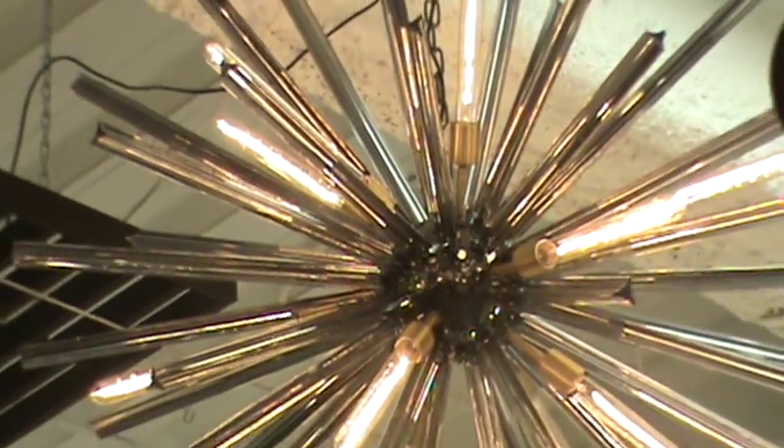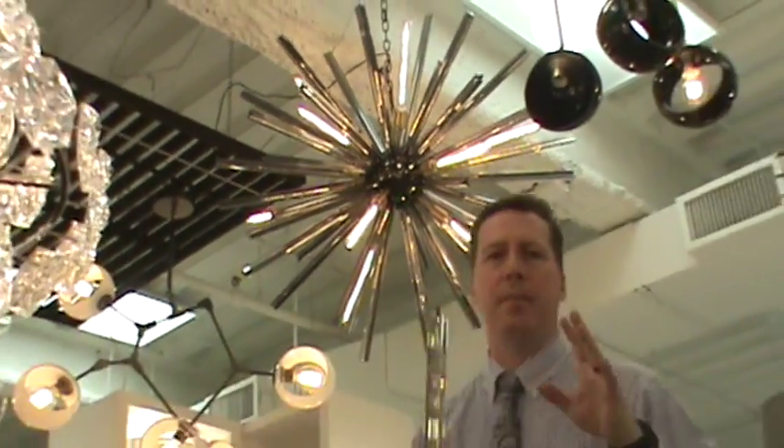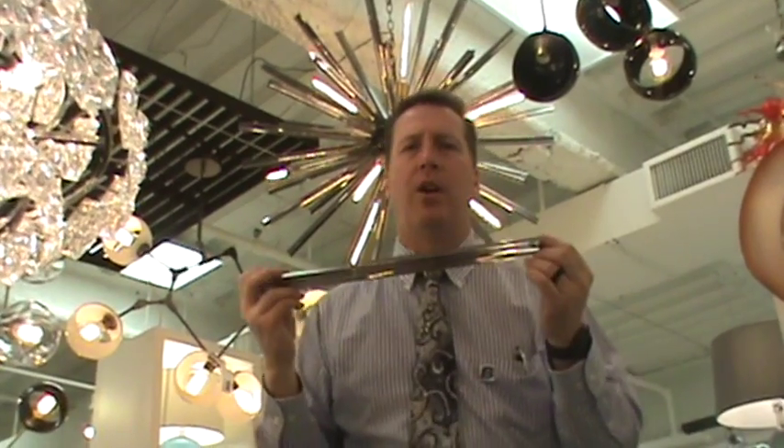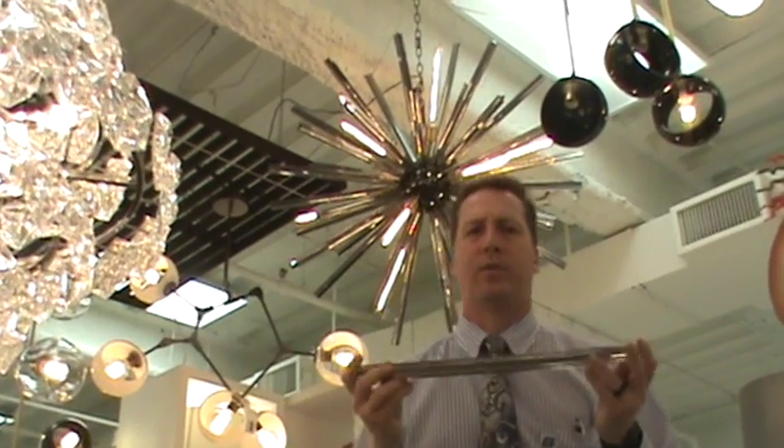Beautiful, clean, crisp, done by hand, artisan created. That is the Starburst design called the Eos from Viz Art Glass. Once again, as with everything from Viz, this product is only available at your finest retail showrooms.